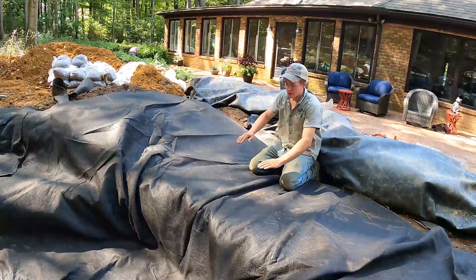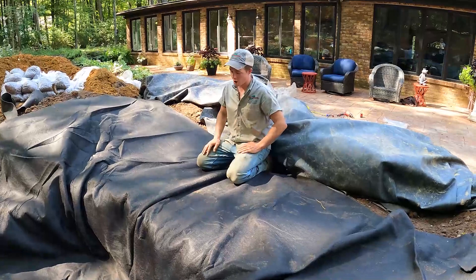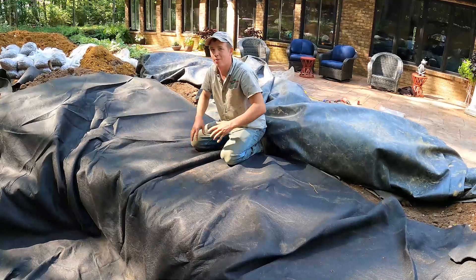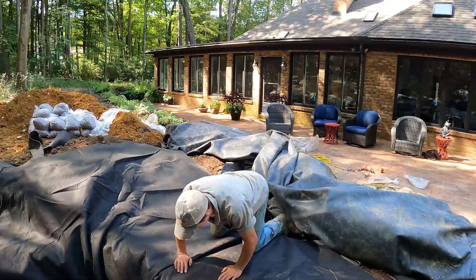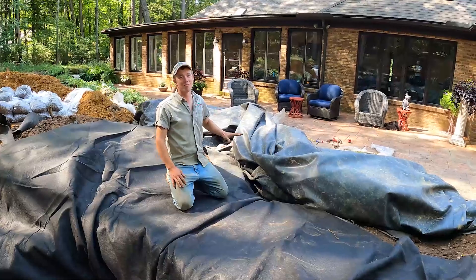I thought about setting a rock in the middle of the negative edge but I'm scared it'll catch debris that's supposed to be getting skimmed. So this negative edge is effectively our skimmer for this pond — we don't need a separate skimmer box. All the debris will sift through here and collect down in the basin after going through this awesome waterfall we build on Friday. I literally can't wait to see that run. Let's bring in the liner and start swinging in rocks.